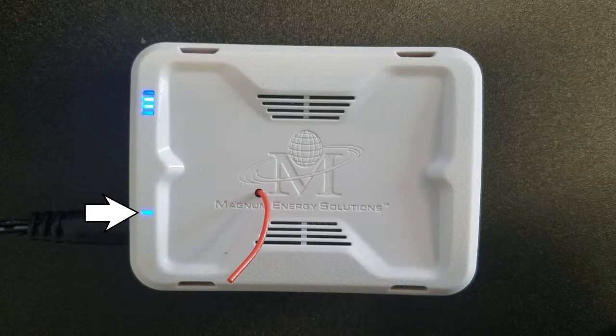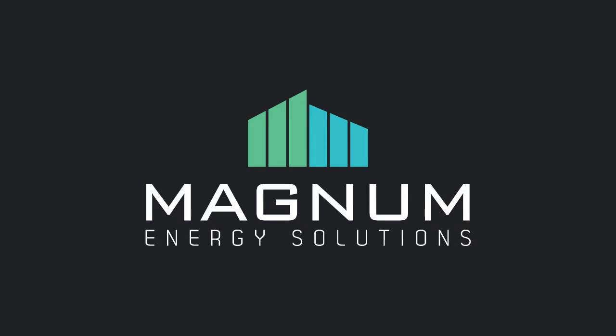Near the bottom is a single LED which will be illuminated whenever the device is powered. This completes the overview video on the features of the eBox, as well as the LED lights that you will see when the eBox is powered. You should now have a better understanding of your eBox hardware.